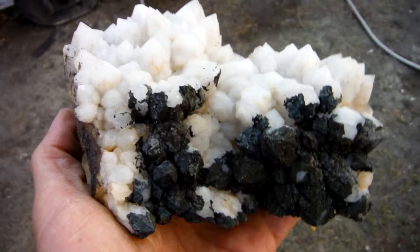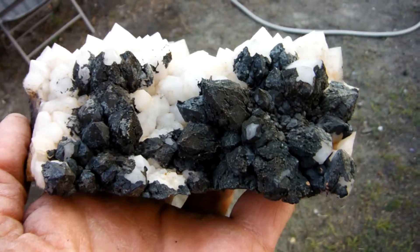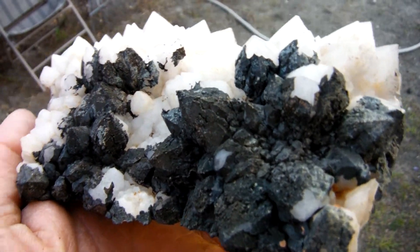This is a decent sized quartz cluster, with a touch of a skeletal formation in there — a leistial. It's got this nice black manganese oxide coating on partial crystals.